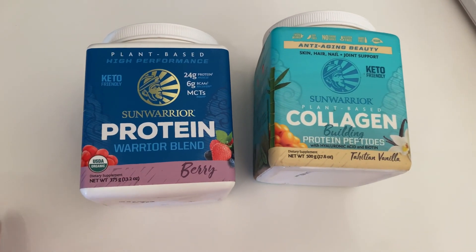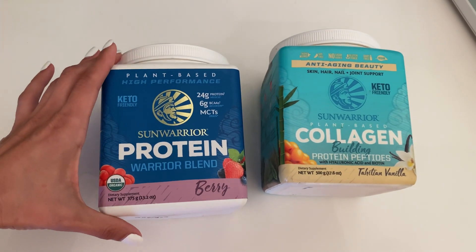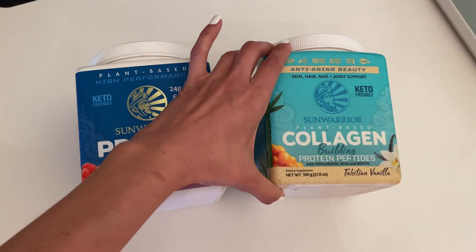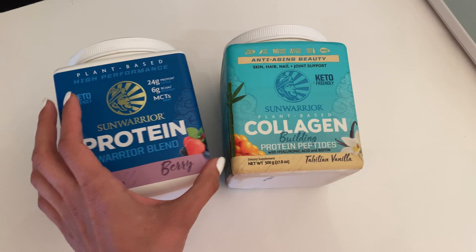I just wanted to film the protein that I use. It's the Sun Warrior brand protein, Warrior Blend. I use it in berry flavor, and then I also use collagen powder, which is the vanilla flavor. I love this brand.